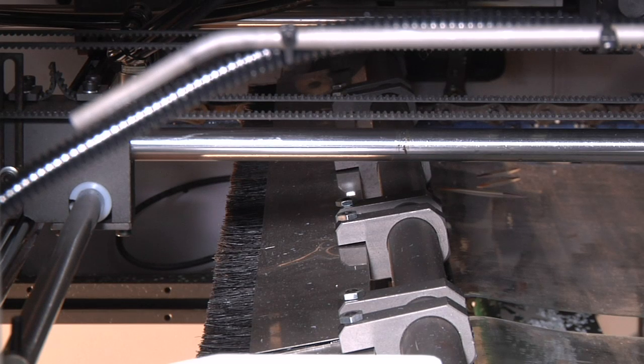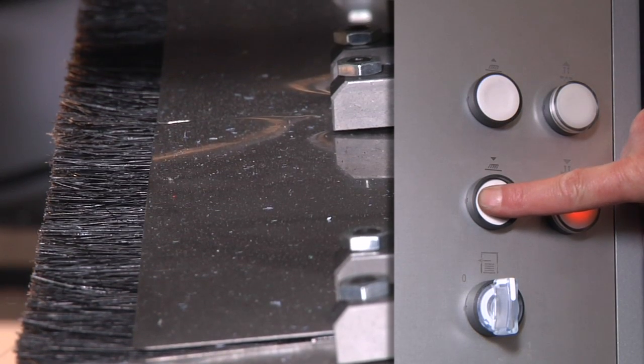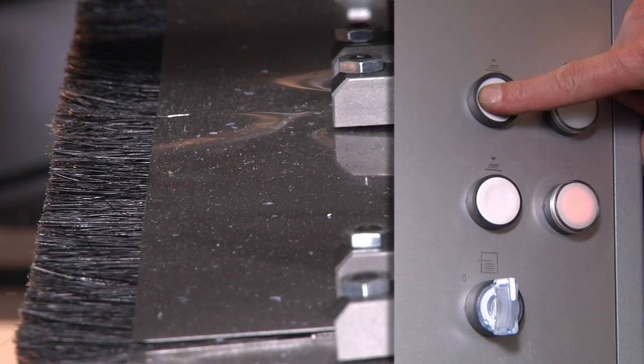At the delivery section, the angle of the motor-driven brake brushes can be adjusted for hard to soft application pressures, which facilitates optimal depositing of blanks and straight-edged piles.